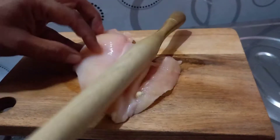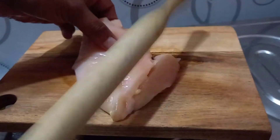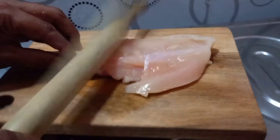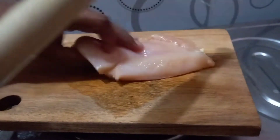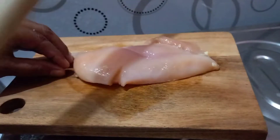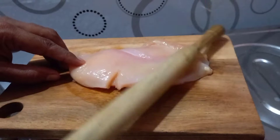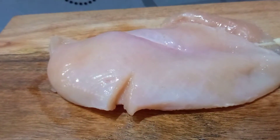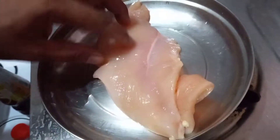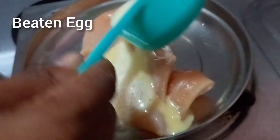It's a soft recipe for our chicken. Now the chicken is ready for this. I will add a little bit of beef.